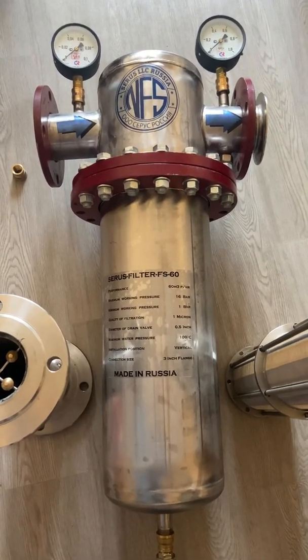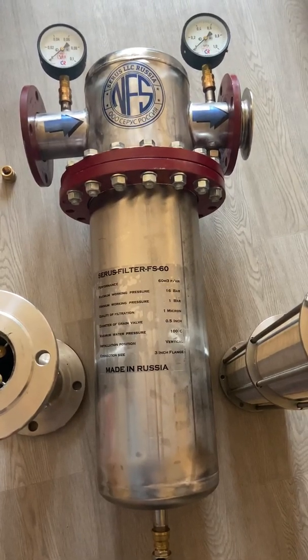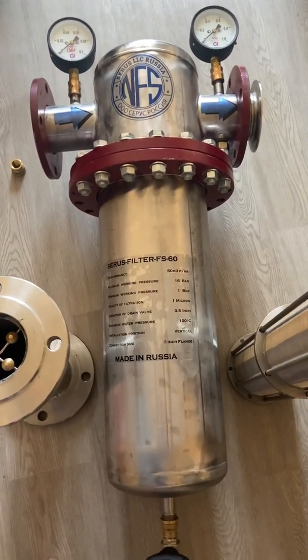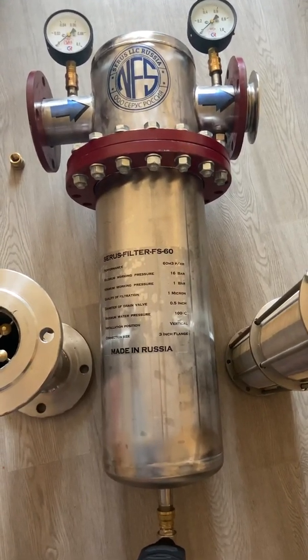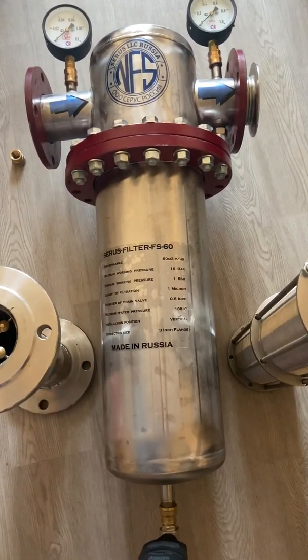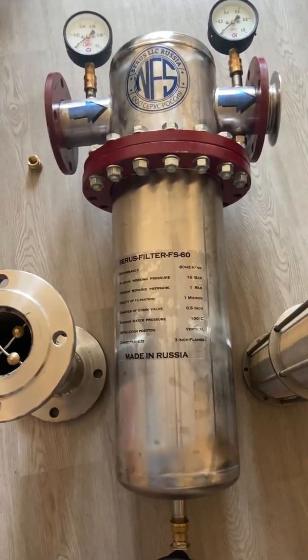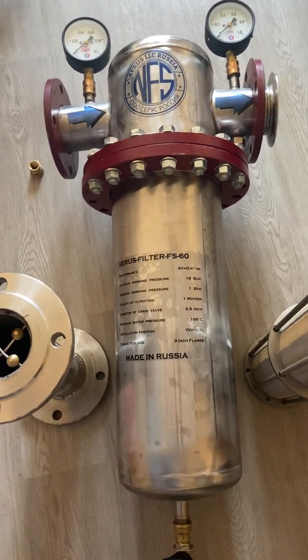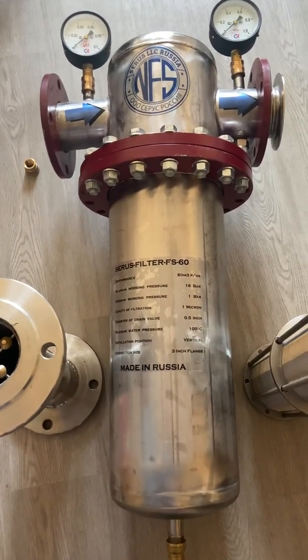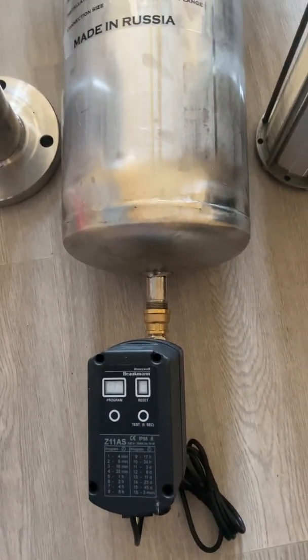Hi everyone, this is Sergei from Sirius LLC based out of Moscow, Russia. Today we wanted to show you a little glimpse of our FS60 filter — meaning 60 cubic meters per hour, 60,000 liters per hour. This is a three-inch flank filter with incoming and outgoing connections, and it is a stainless steel filter.